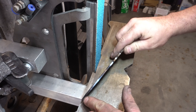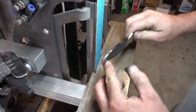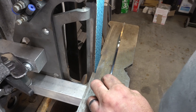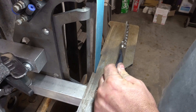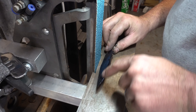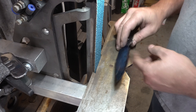I redid the scribe line — it's a lot neater now and a lot darker and easier to see. Now we're going to start the grinding. I've got a brand new 36 grit belt here. This is one of the Brodbeck incinerators, which I recommend. We're going to start by just putting that initial bevel in at about a 30 degree angle.